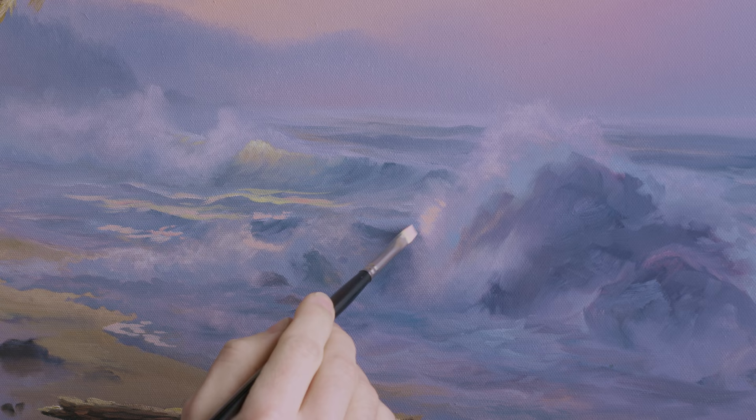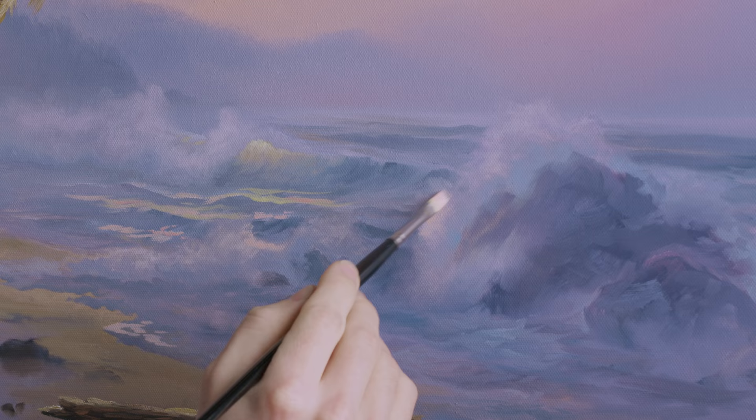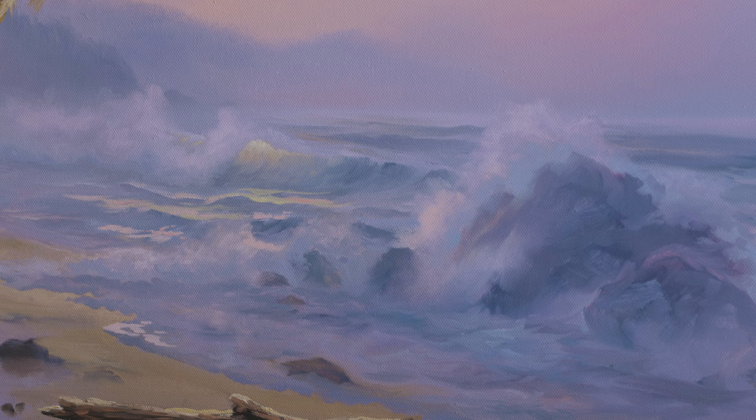So I can fill that in with some of this — a little bit of a warmer tone. It kind of catches some of the warmth there in the sky. Blend that into the purple — very soft — my quarter-inch flat brush, nice and small.